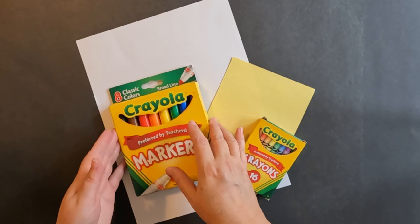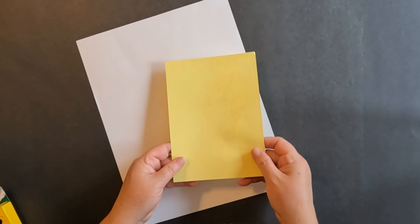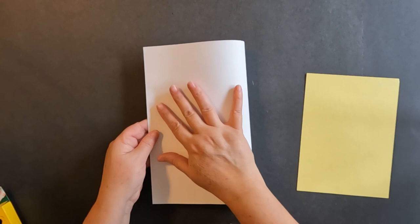All right, let's go into materials that you'll need. For this project, I'm going to use markers and crayons — I might use the crayons, I'm not sure, but I always like to have them here. For my paper, I like to experiment on different colors, but I think I'm going to use my white paper today, folded in half. That's the size I'll be working on. Go ahead and grab your materials — let's get to work.